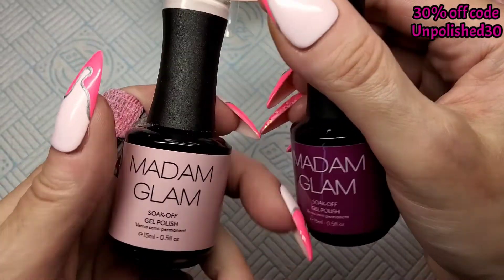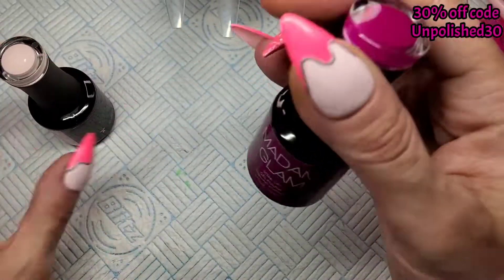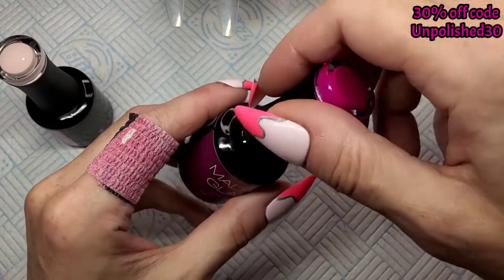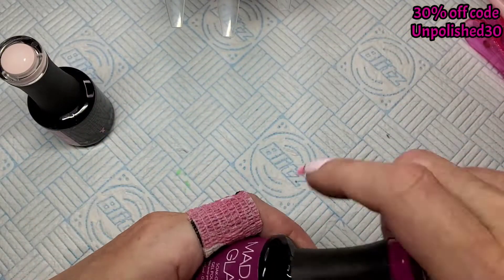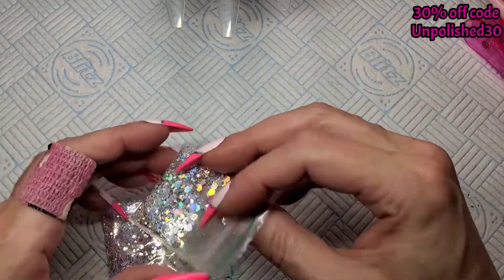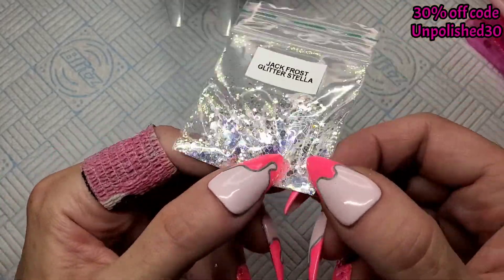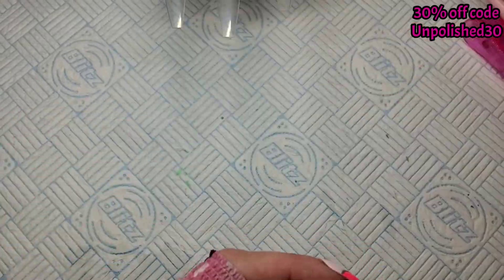I've pulled out my Madam Glam 'Rosy Nude' — I am loving this pink nude at the minute, it's beautiful. I've also pulled out 'Because I Said So', which is a pinky purple, a bit of a neon pinky purple. Just two colors. I've also pulled out two glitters — I'm not sure which one I'm using yet. This is a silver hollow hex mix from Charlie's Nail Art and this is called Jack Frost from Glitter Stella.